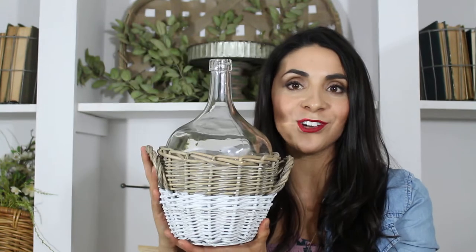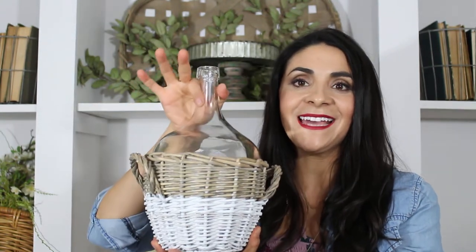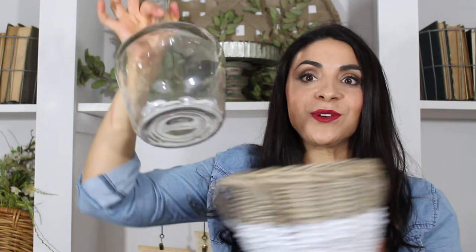Hi Steelers, this is Jo with DecorSteels. Wanted to show you another one of my favorites — it is this Demijohn glass vase, and it comes with a basket. But you can actually take it out and get two for one, which I absolutely love, because I'm using the glass vase in one area of the room and the basket in another.